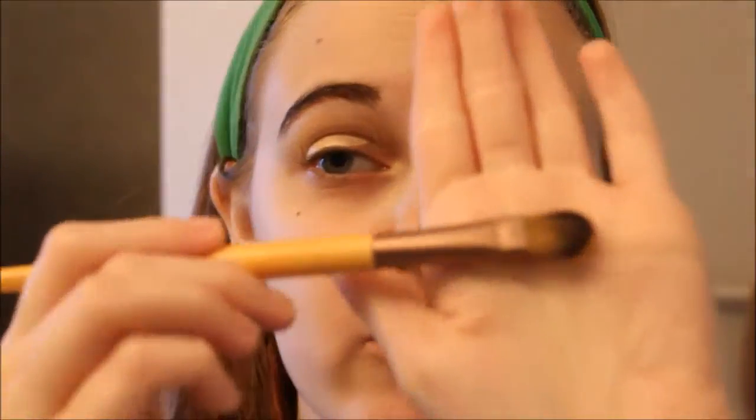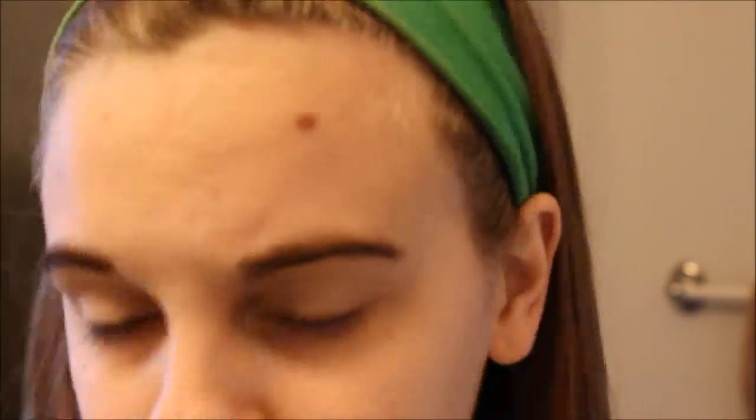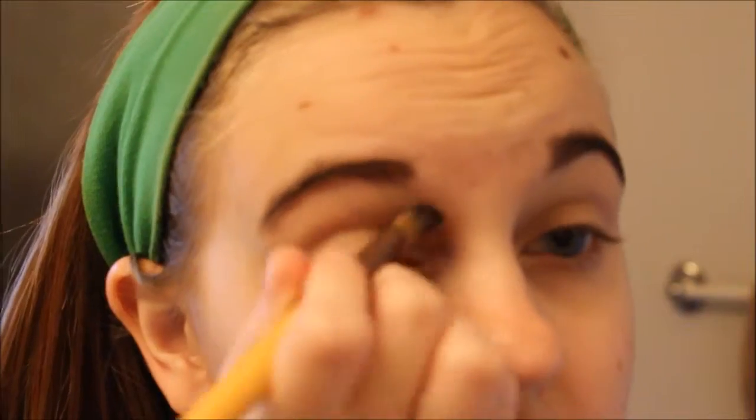We're going to prep our eyes and I'm going to be using the Maybelline Instant Age Rewind and put it all on my eyes — bring me closer in to see what I'm doing. You can put a little or a lot on there if you want to. You can either use a beauty blender, your finger, or a brush. I'm using the concealer brush today and we're going to prime our eyes. Then I'm going to take a translucent powder — I'm using the Revlon Colorstay translucent pressed powder — and press it on my eyes.